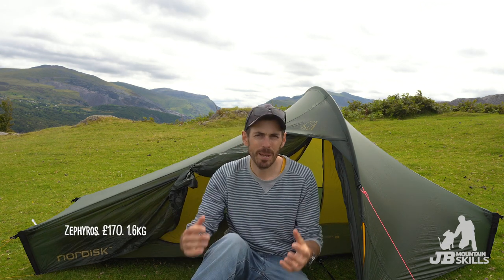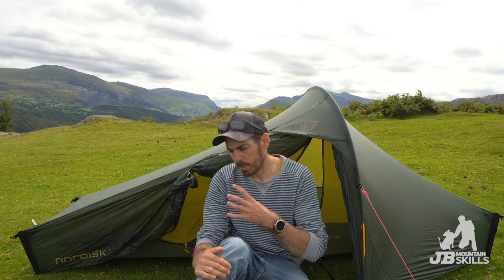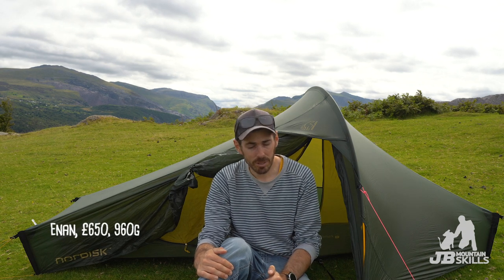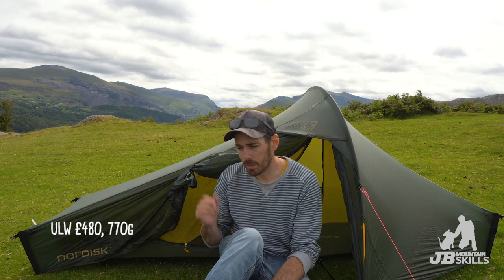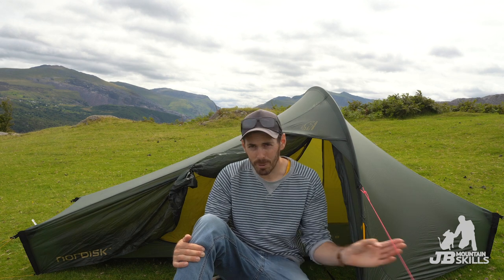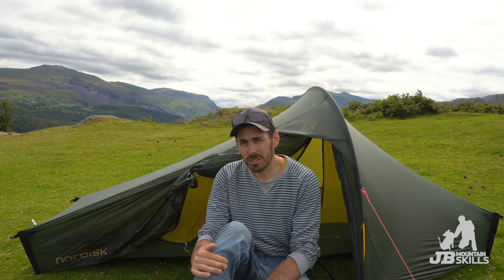There are cheaper versions of this style of tent, such as the Wild Country - I think it's the Zephyr or Zephos - same sort of design, a little bit heavier but a lot cheaper, which is potentially a good option. You can spend a lot more though - there's a Hilleberg version, lightweight, which is around 800-something grams and retails for around 650 quid. You don't find those on sale often because they're desirable. There's also an ultra lightweight version of the Nordisk with a carbon pole coming in at around 730 grams, but more money again.